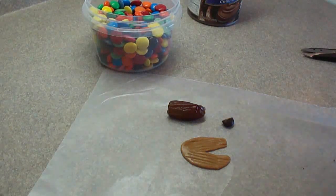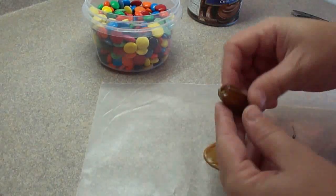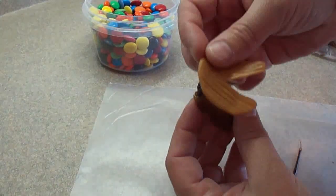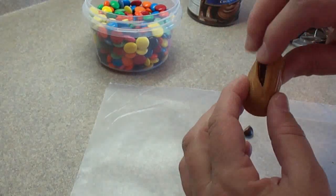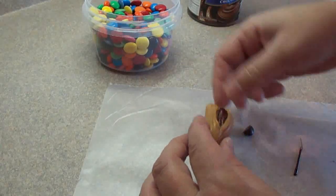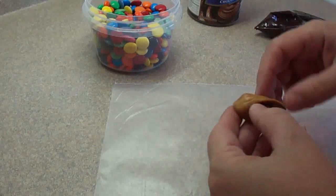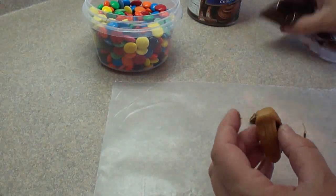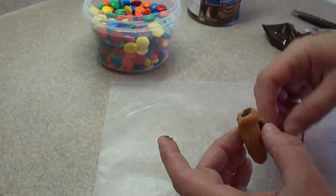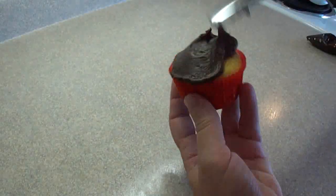Then put some chocolate icing in a Ziploc bag and cut the corner off just enough so that you can get a narrow line. Put some of the chocolate icing on the end of the date, then add the wing covers on top and spread them along the length of it and flare out the edges. Flatten the end with your finger, then put a little bit of icing as glue to attach the half M&M, which is the head.